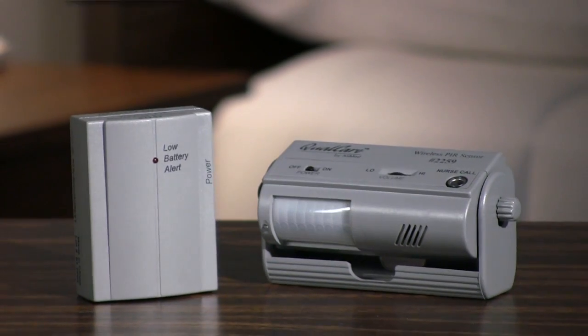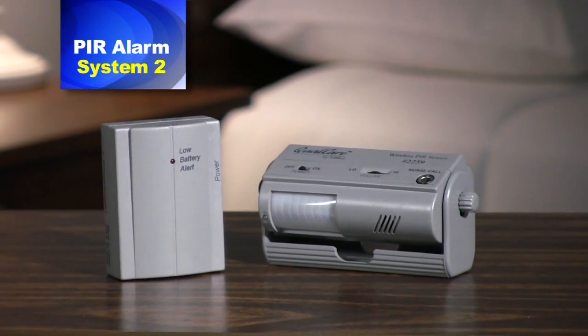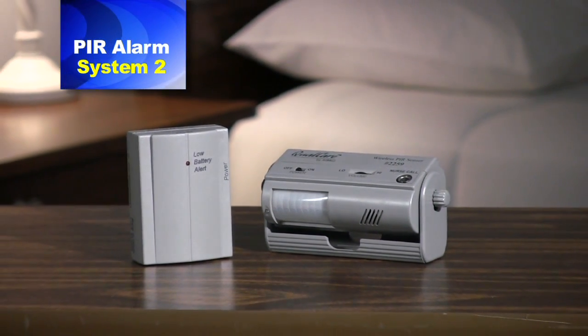Hello, I'm Heidi Young from Alimed, and you are viewing video 2 of the PIR alarm systems featuring System 2, motion detection bed alarm with nurse call receiver. If you have not yet seen our overview, you may want to go back and view that video first to get a general idea of how the whole system works, how to use it, and all its benefits and features.